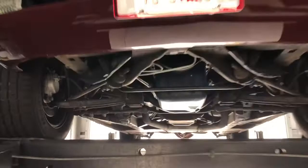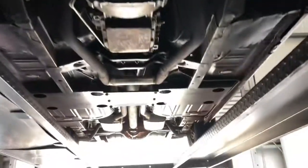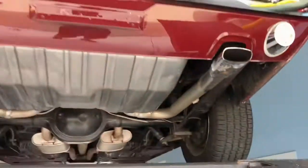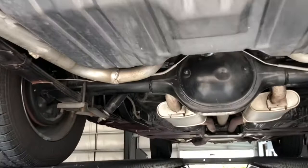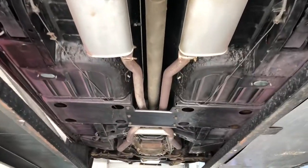All right, got the Mustang up here on the lift. Check her out underneath — very strong, very clean under here. I'm going to swing all the way down to get some better lighting and check out from the back end in. Very nice, solid body.